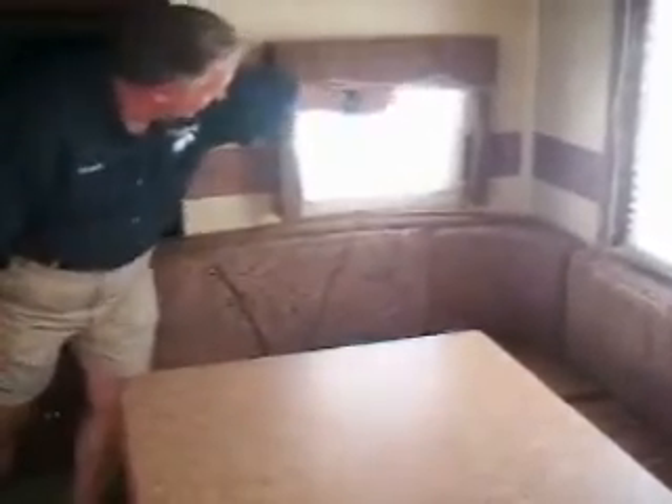In the daytime you can pull the shade up, and then at night time you can pull it down. It also comes with a flat-screen TV, AM/FM, CD, DVD player, surround sound, and you have a big walk-through bathroom over here.